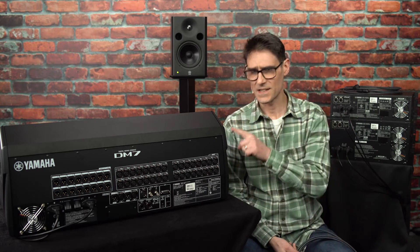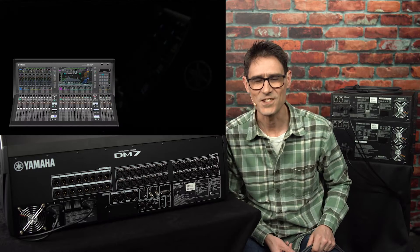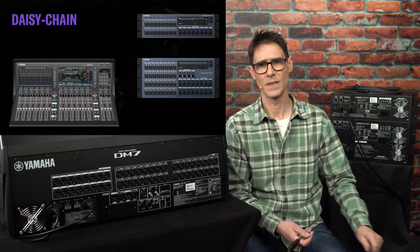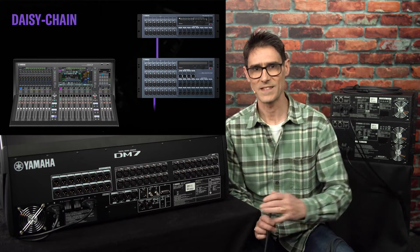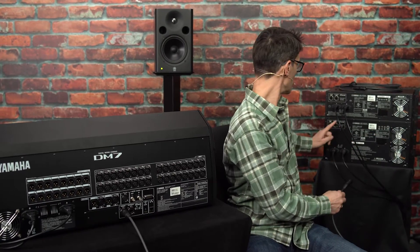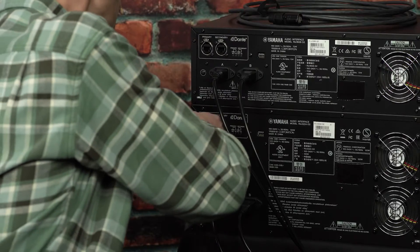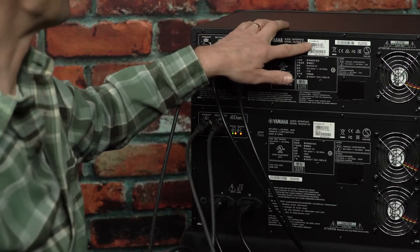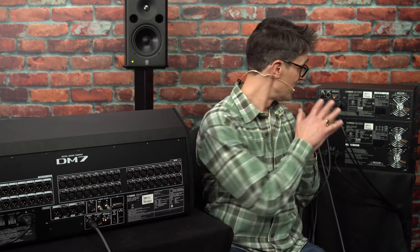Let's begin by connecting three devices in a daisy chain — a DM7 and two IO racks making up a typical mixing system. Connect either port of the DM7 to either port of the RIO3224-D2 unit. Then connect the vacant port of the first RIO to either port of the second device, an RIO1608-D2. These two cables will be able to carry all the audio and control data between the devices.